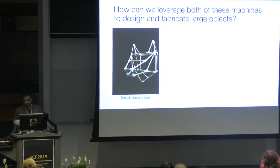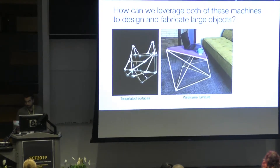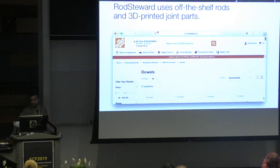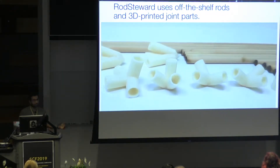It supports a wide variety of customizable objects: tessellated surfaces like this wolf's head over here, or wireframe furniture like this functional coffee table. The network of rods can be an arbitrary graph like this guitar stand over here. For the rods, Rod Steward uses off-the-shelf wooden dowel that anyone can purchase at a hardware store.